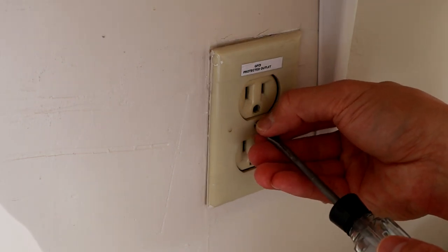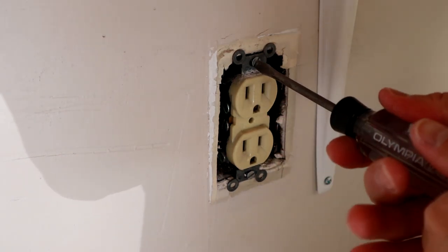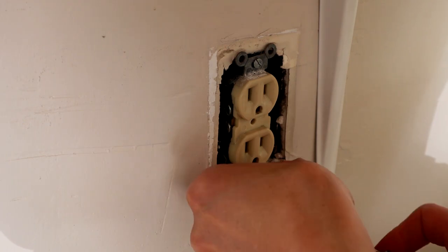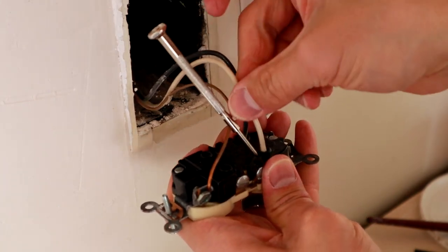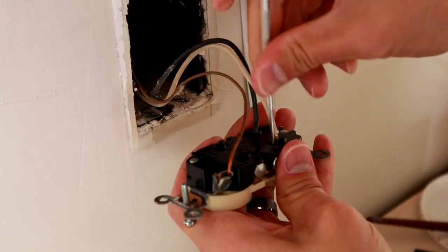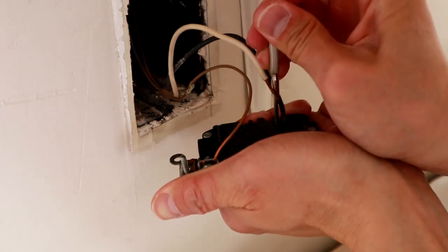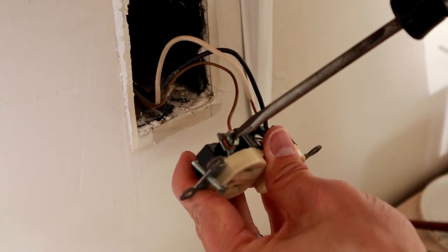Take off your face plate and go ahead and take out the old outlet. Another reason I want to change this old one out is because the way it's backstabbed is not particularly safe. So to get these old backstab ones out, take a flathead screwdriver — there's a little slot under the wire. Push it and the wire should release and come out. Go ahead and take your white neutral out, take your black hot out the same way, and then unscrew your ground from the terminal with the shepherd's hook.